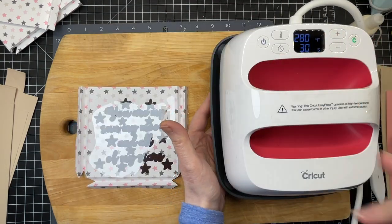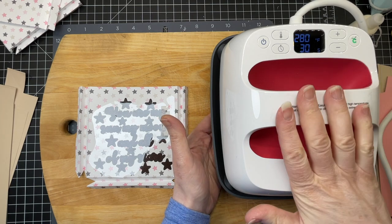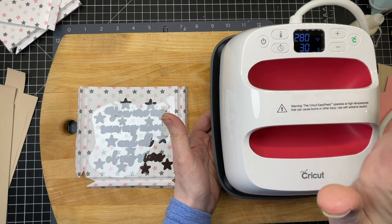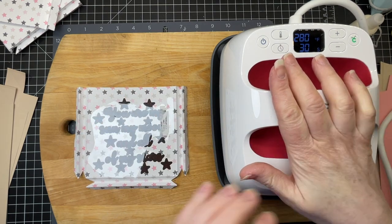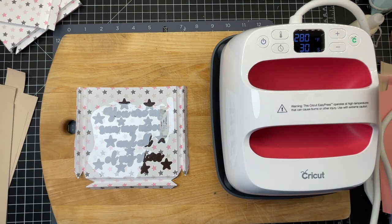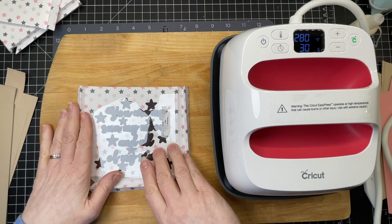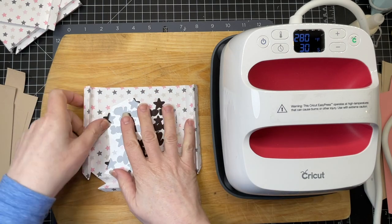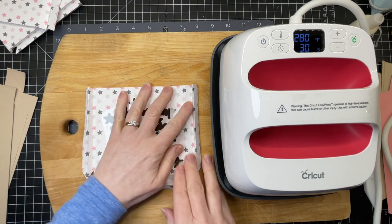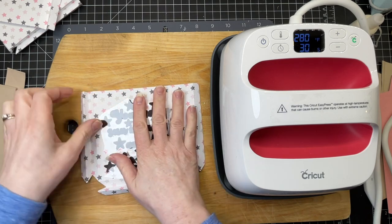I've consulted the Cricut Heat Guide online. Using the Cricut Easy Press 2 with everyday iron-on, and the base material is cardstock, so I have to press at 280 degrees for 30 seconds. But I want to tack on the first layer and then do the top layer, so I'm not going to press for the full 30 seconds — just enough so that the iron-on sticks.